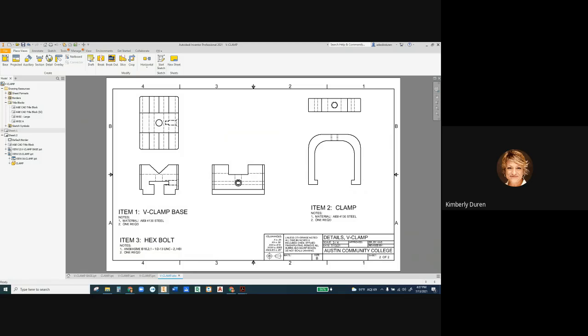Now I'm going to set up my automated centerlines. I'm grabbing every view in the entire sheet. If you grab anything that's not a view — like if you grab an edge — it will not do automated centerlines, so make sure you've only grabbed views, then right-click and choose automated centerlines.